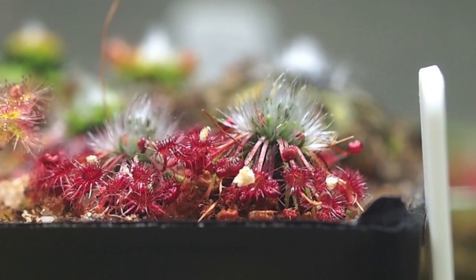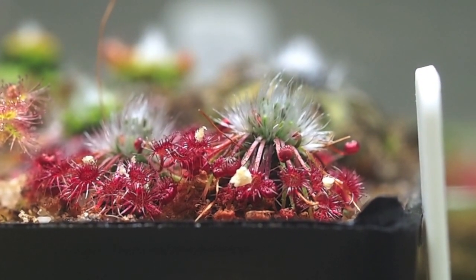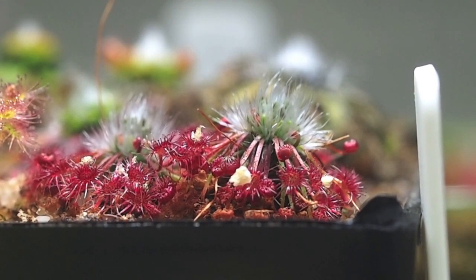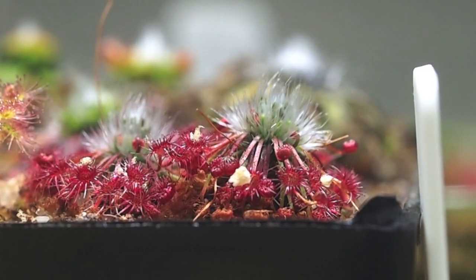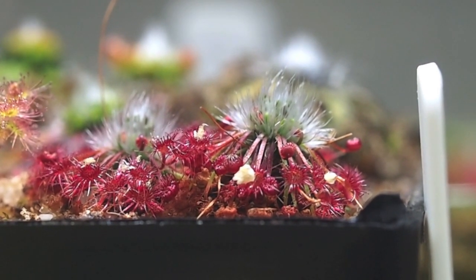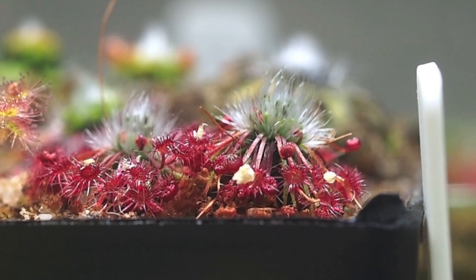That's all there is to feeding sundews right there. And for Sarracenia, just mist the leaves and you're good. Do all this about once a week and you should see some pretty impressive results. I hope that was useful to you guys, and that's all I have for today. Until next time, see you later.